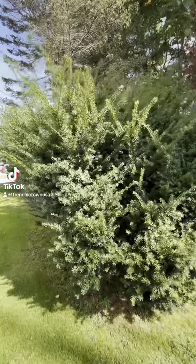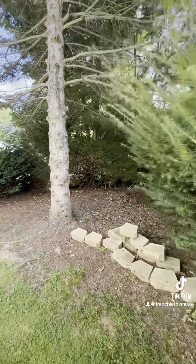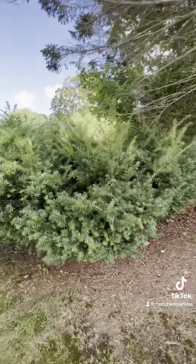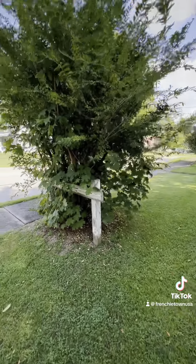Alright, looks like we're going to take out these bushes and some trees. It'll be a little bit of work but we'll get it done. Take out this evergreen and take out this bush on the corner.